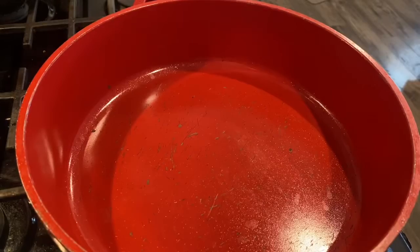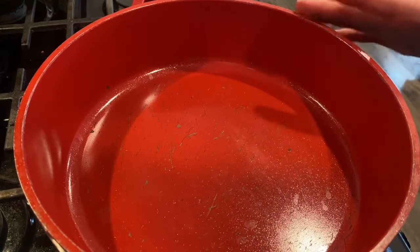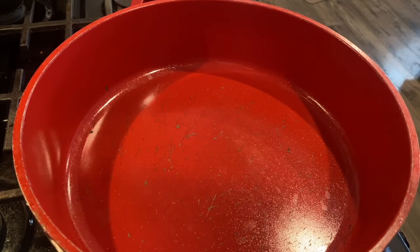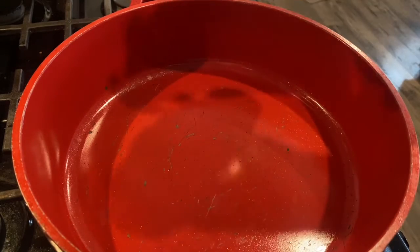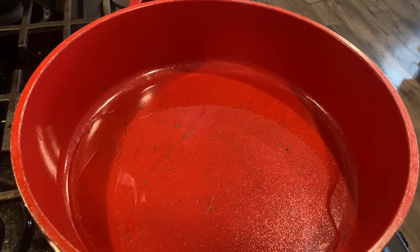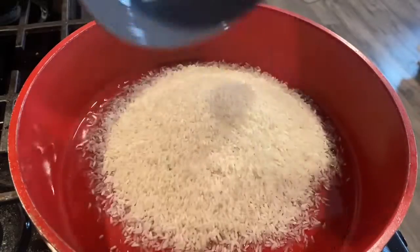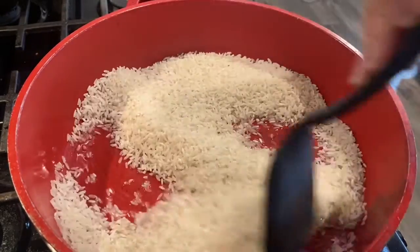For this recipe we will need a pan, a little bit bigger. The rice can expand a lot, so I'm going to put about a quarter cup of oil in it. Then I'll go ahead and put the rice in.